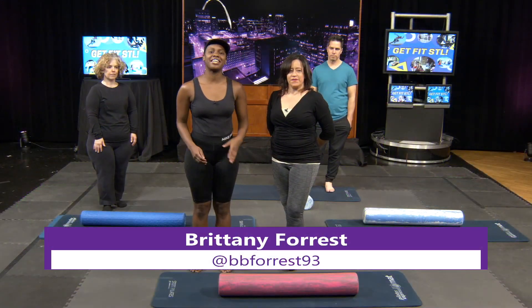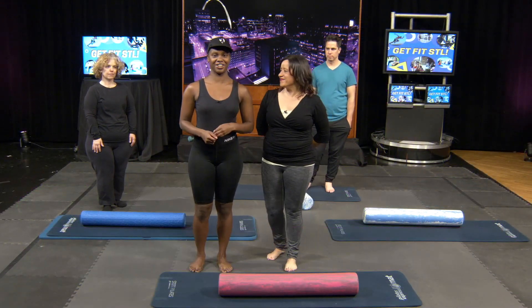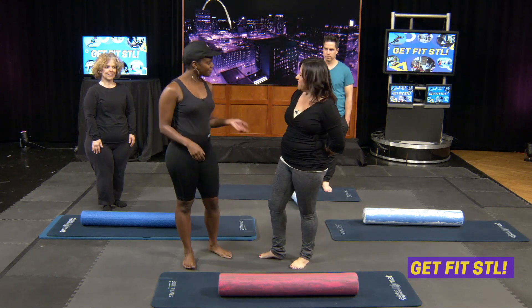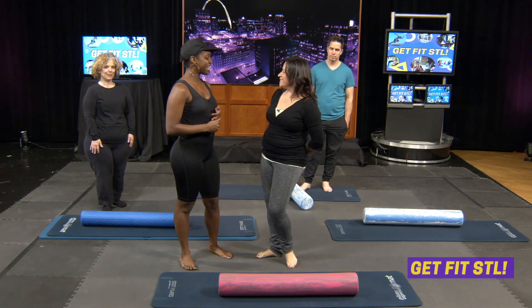Hi, I'm Brittany Forrest and welcome back to Get Fit STL right here on STL TV. Joining me today is Kelly Rue with Rue Studio. Thank you for joining us Kelly. Thank you so much for having me.